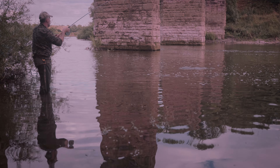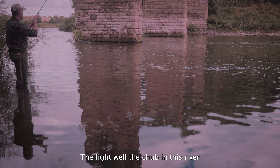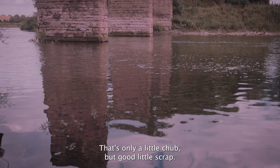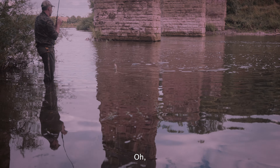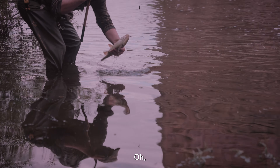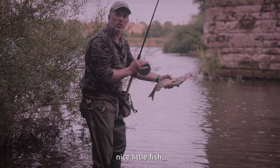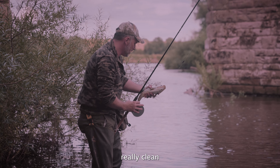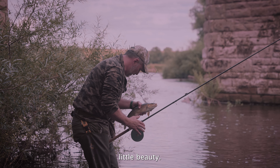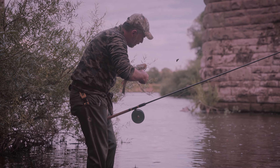I've got to remember I've got lighter gear on tonight, so I've got to play them out — not work it too hard. We've got a nice little chub. They fight while they're chub in this river. They always do — that's only a little chub but a good little scrap.